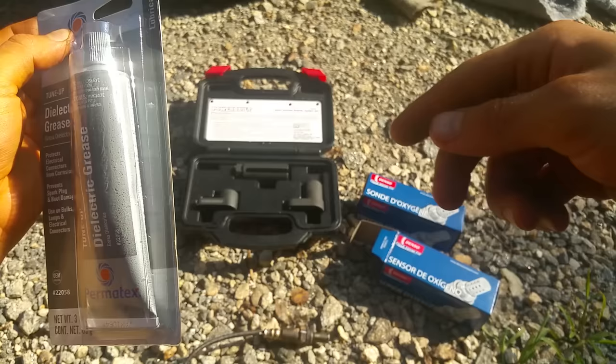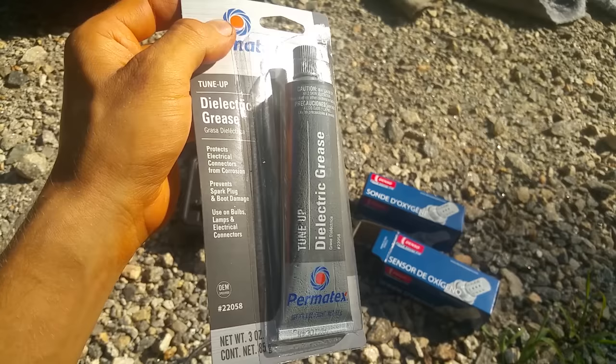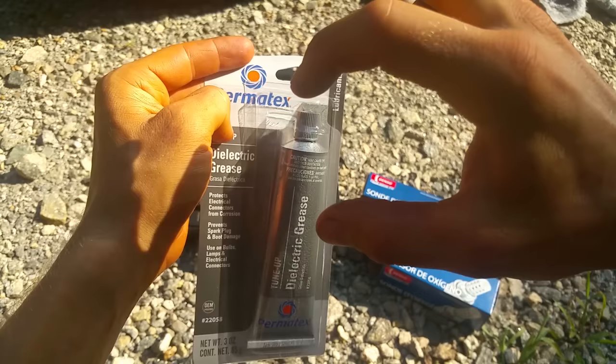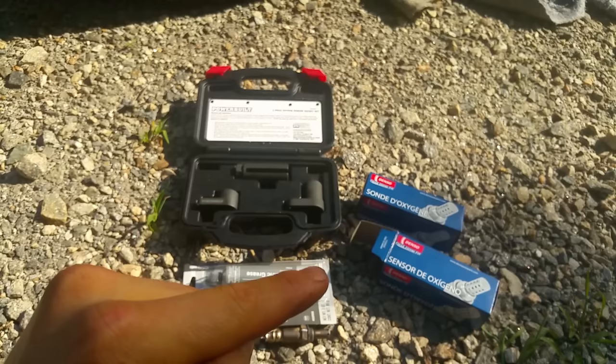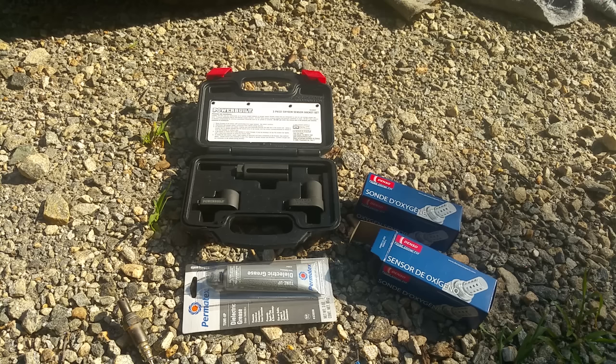I'll put a link in the description where you can find this stuff on Amazon — the new O2 sensors, tools to get the O2 sensors out, and this dielectric grease. I got a huge bottle because I'm always working on stuff. A little bit of this grease goes a long way — you can also just get the little packets hanging next to the checkout at the auto parts store. Just coat the end where the connectors are, put some on your finger and rub it on there, put some down in the connector, coat the other connector, and get a little bit around the seal.